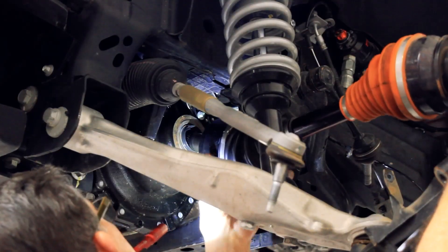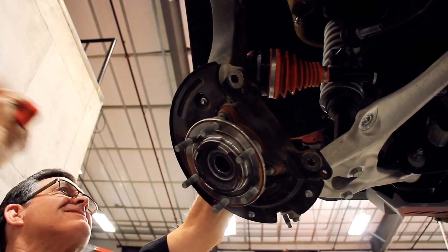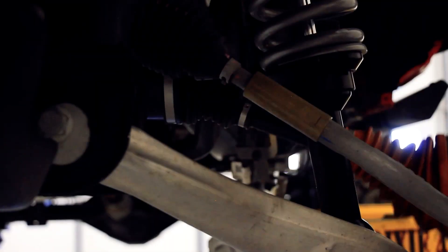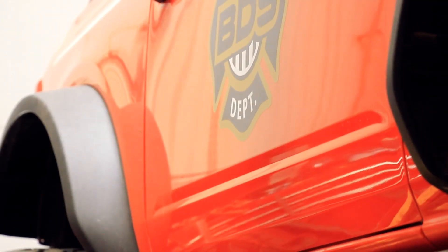When you get the aluminum differential, it's going to be an open differential — essentially a non-locking differential. When you upgrade to the steel one, it's a lot stronger all the way out to the ends of it.